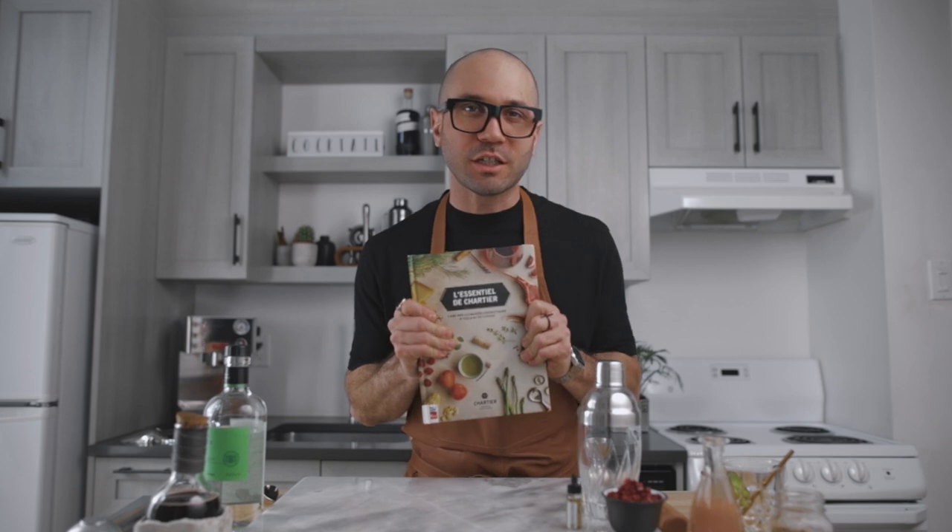Alright guys, welcome back to the channel. Thank you very much for joining me again. As I said in the intro, today we're making another cocktail with grenadine and I needed inspiration. And when I need inspiration, this book right here is pretty much my bible.